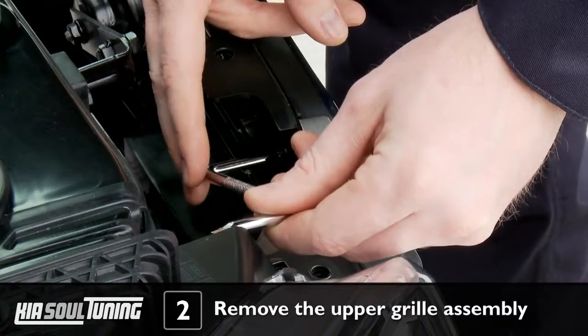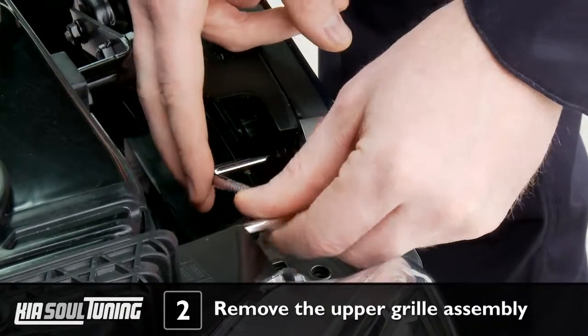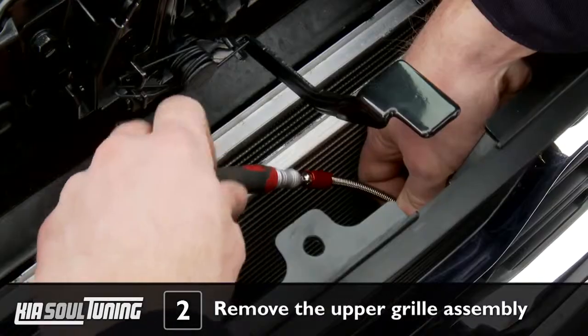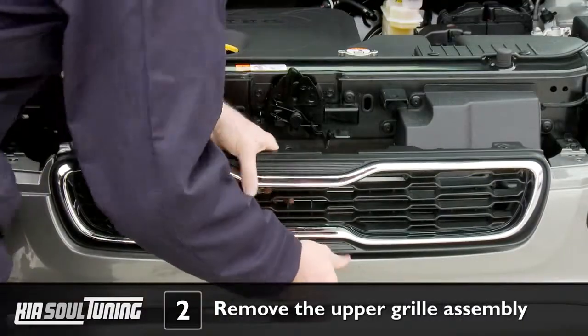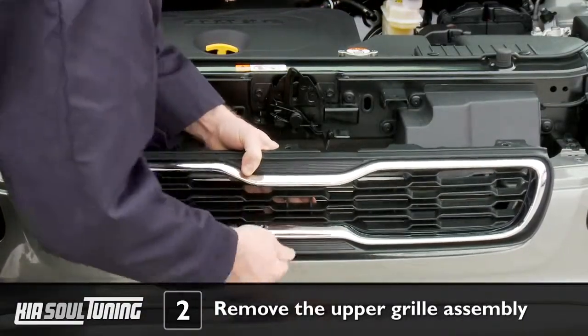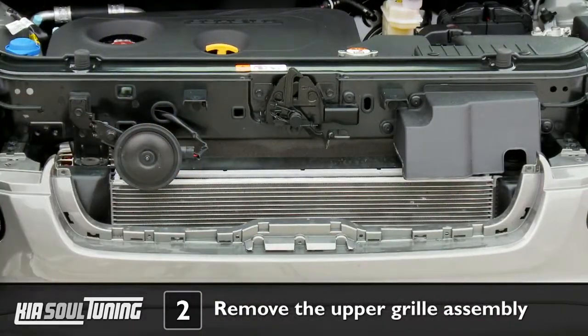After trying several different ways, we ended up using the offset screwdriver for the upper screws and the flexible screwdriver for the lower screws. After you've removed all 7 screws, wiggle and pull the upper grill assembly forward to remove it from the car.